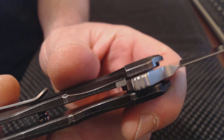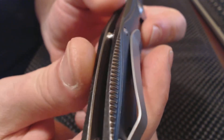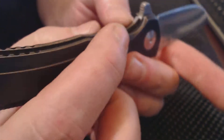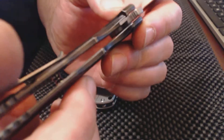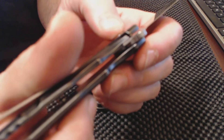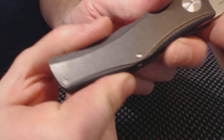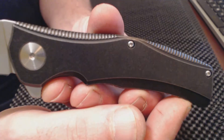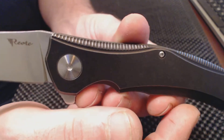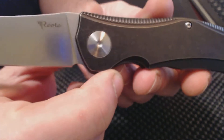A steel liner lock is a must-have for me. I don't like just a bare titanium lockup going against the actual steel of your knife blade. A company that does that a lot is Kaiser Knives. I did write Kaiser and talk to one of their guys, told him I had a problem with one of their knives, and he basically said to file on it yourself.